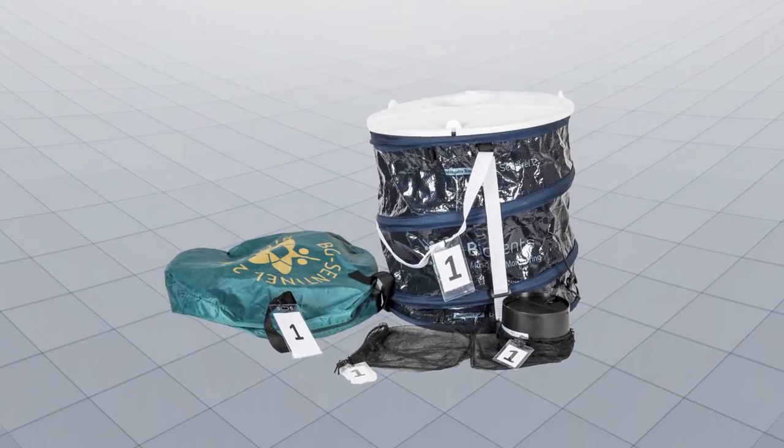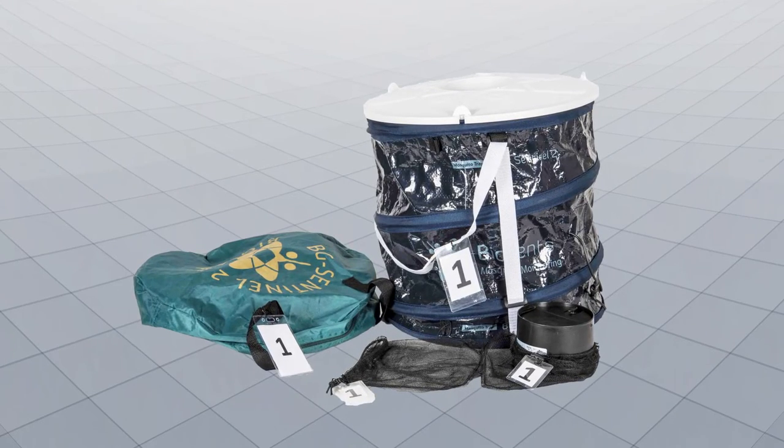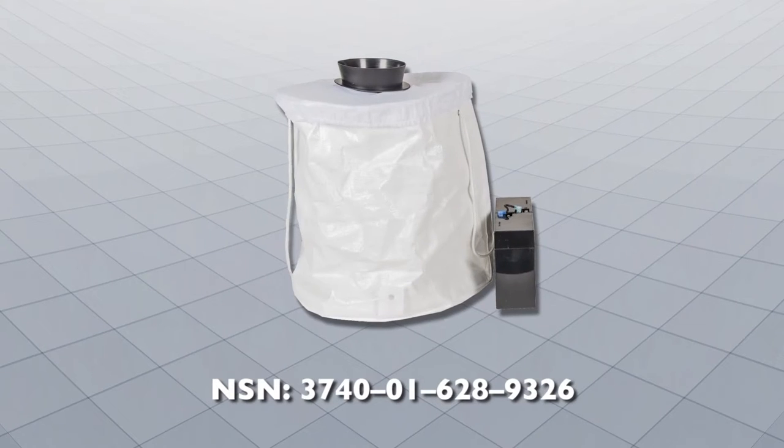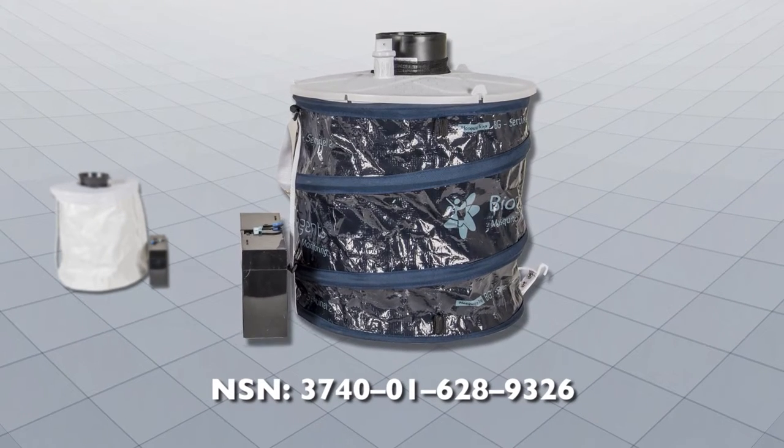The BG Sentinel-2 trap has been proven to be the most effective trap for the surveillance of day-biting mosquitoes. Earlier versions of the BG Sentinel may differ, but the overall concepts are the same for both models.